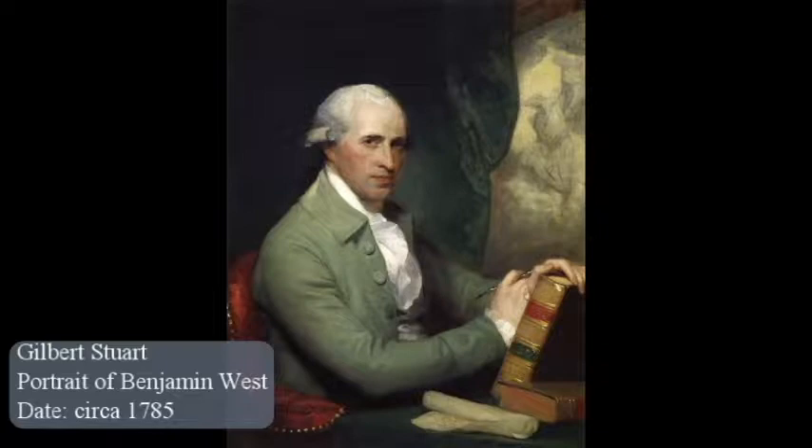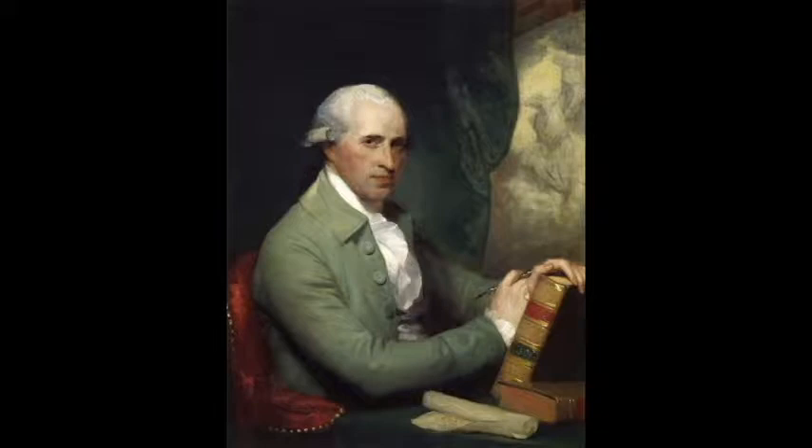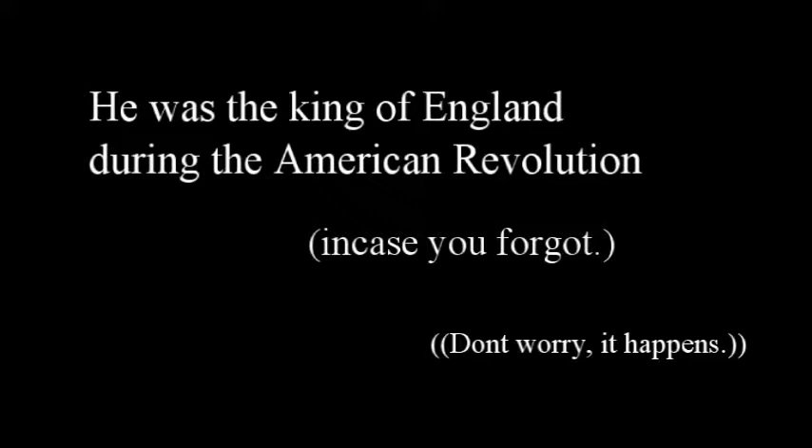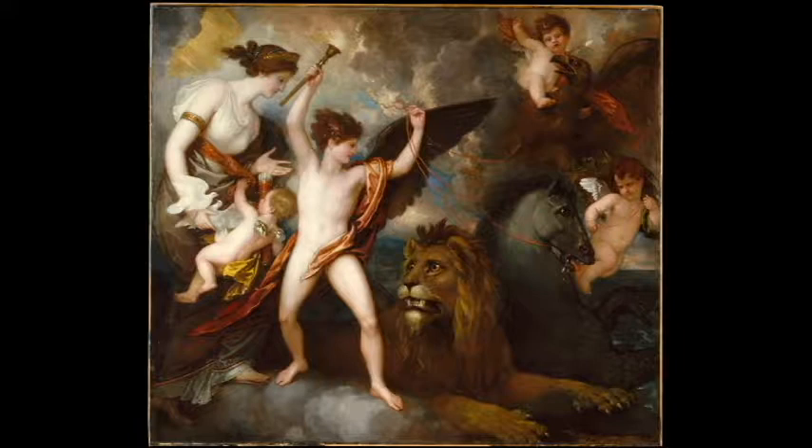He went on the grand tour of Europe and then stopped in England for the rest of his life. This may have been partially due to the American Revolution — but how did he spend the revolution? By making friends with King George. King George eventually became his patron, allowing him to do more than just paint portraits, and he moved on to paint more interesting things like Amor Vincit Omnia. He then went on to help found the Royal Academy of the Arts in England and was given the title of the American Raphael by his English contemporaries.